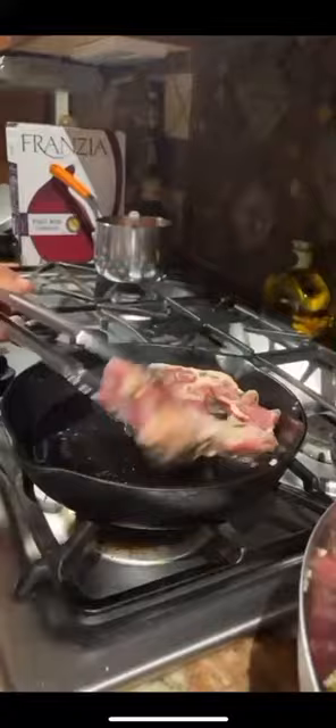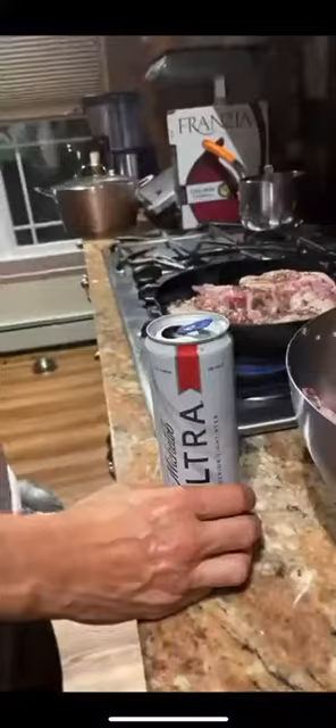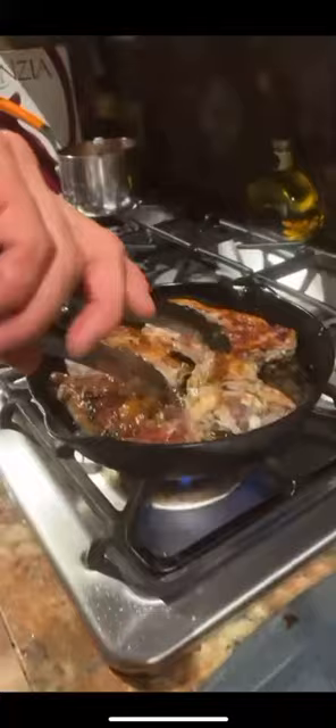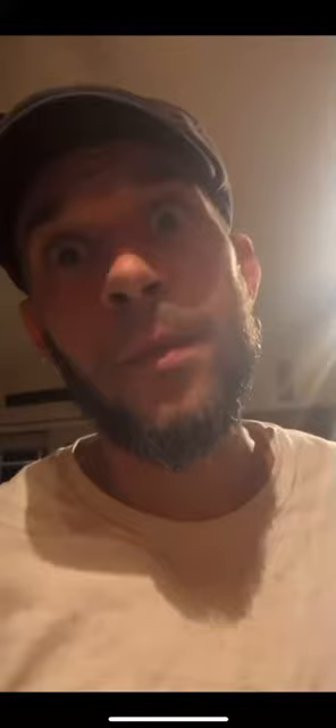Okay, before we start cooking these lamb chops — shot time. Hot cast iron frying pan, sear them on both sides. Put them on a broiler pan. Broiler. Five minutes.